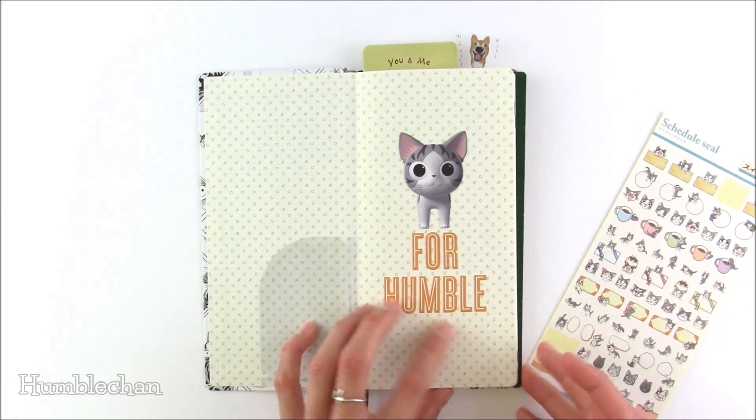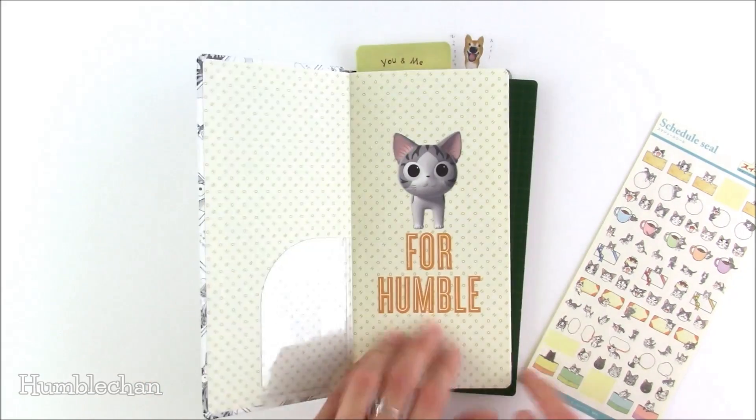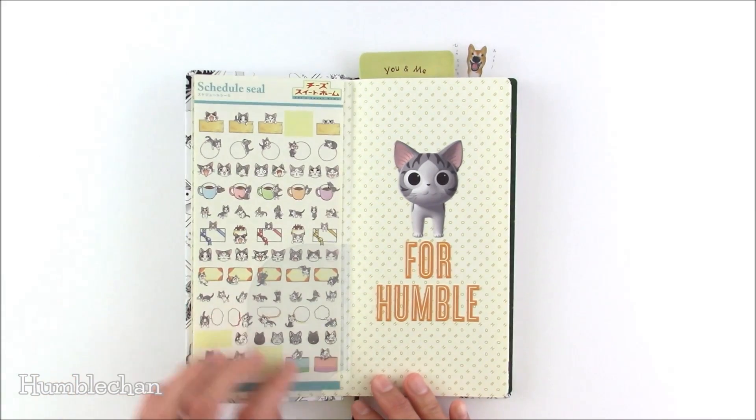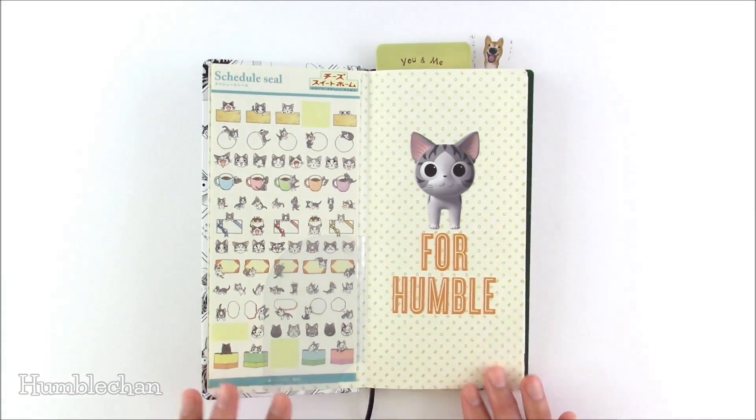So you can put the pocket on the right or on the back. In any case, that's what I did and it's still fine for me, but I just want to give you the warning if you're the type of person who carries your Hobonichi around with you.